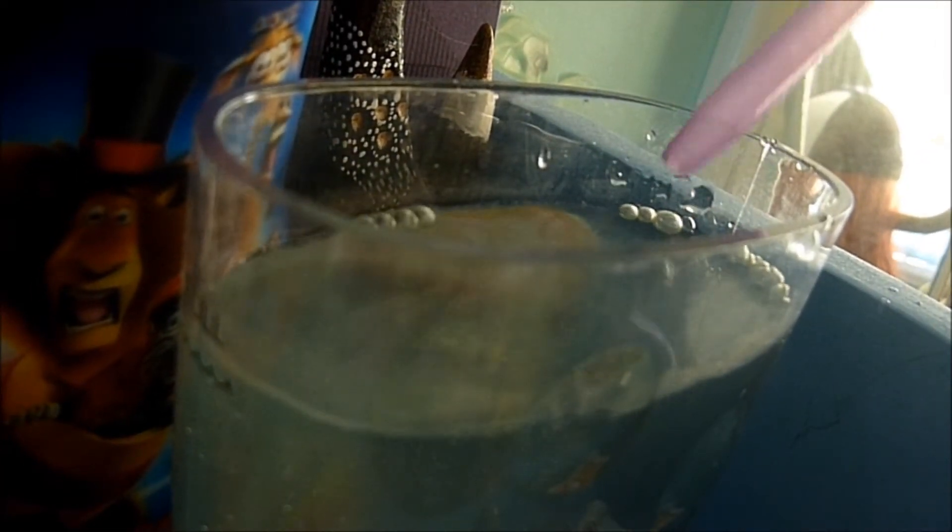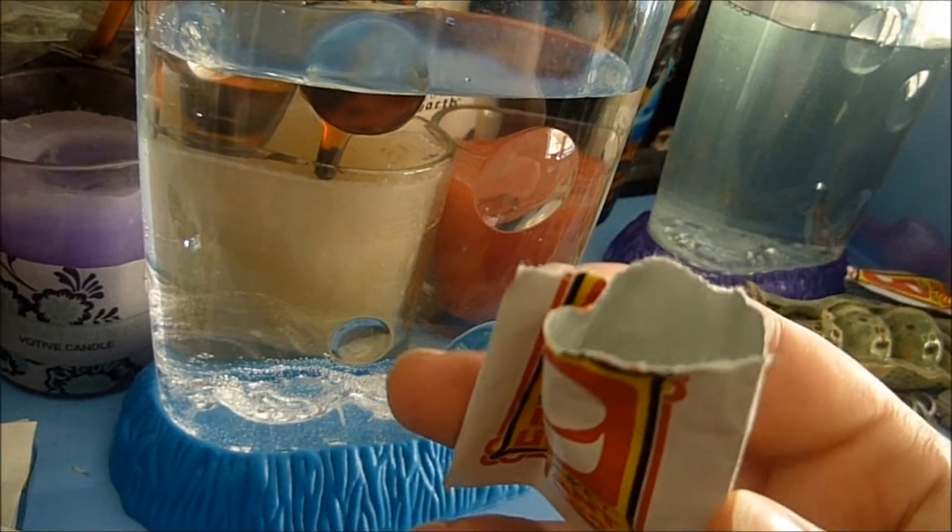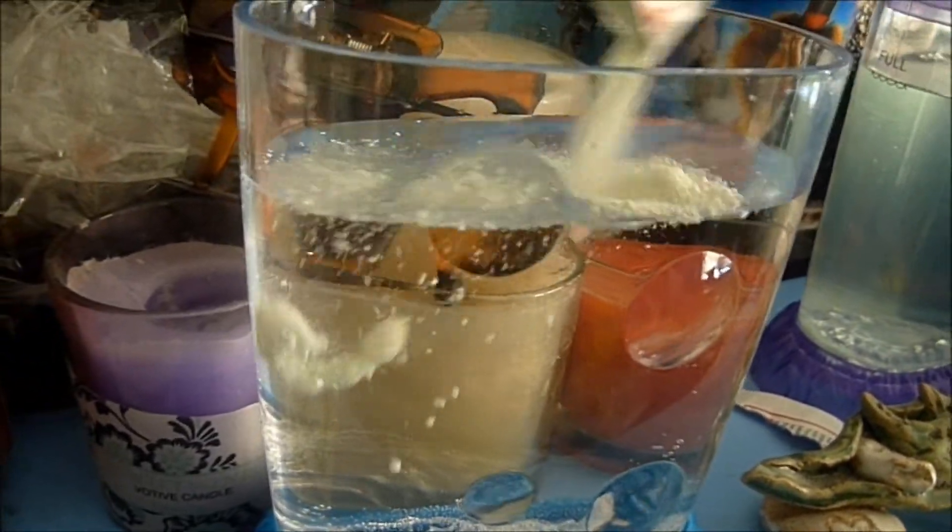This is the fourth time me trying to do this, so maybe fourth time is the charm. Now we're going to add the live eggs to the Blue Tribe.